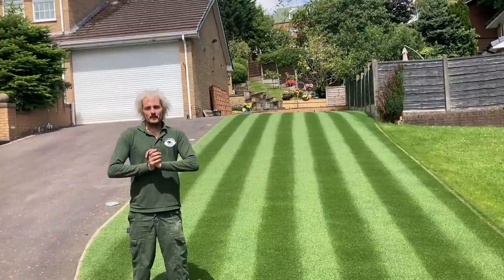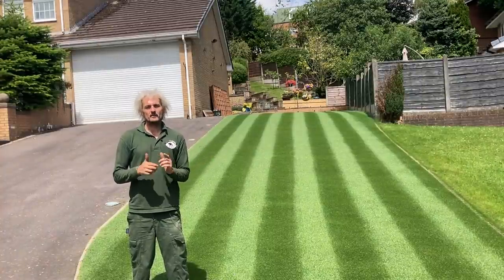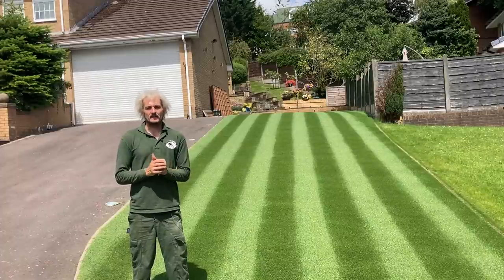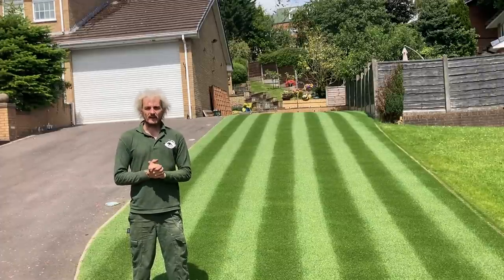So this lawn, as you can see, is looking absolutely brilliant — probably the best lawn I've ever produced from seed — so it's time to sort out the other side. Stay with me and I'll show you the steps you need to take to take your lawn to the next level.